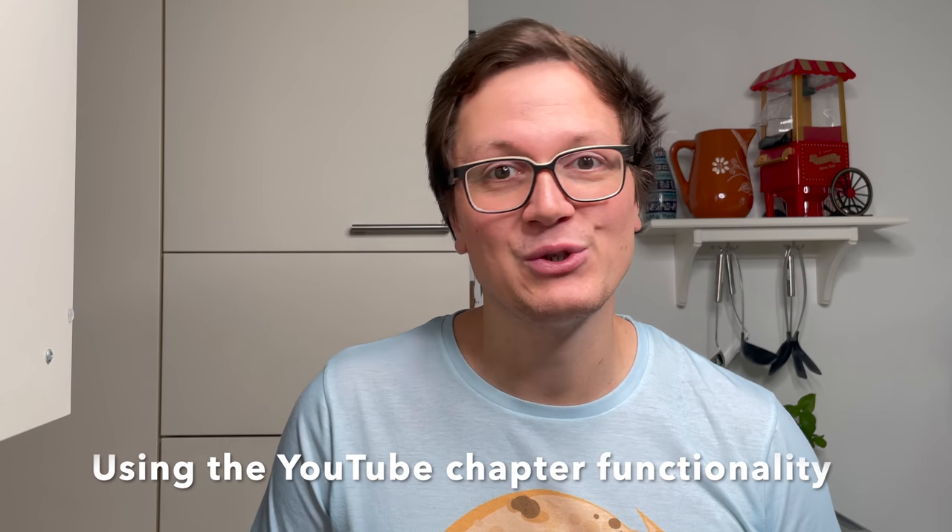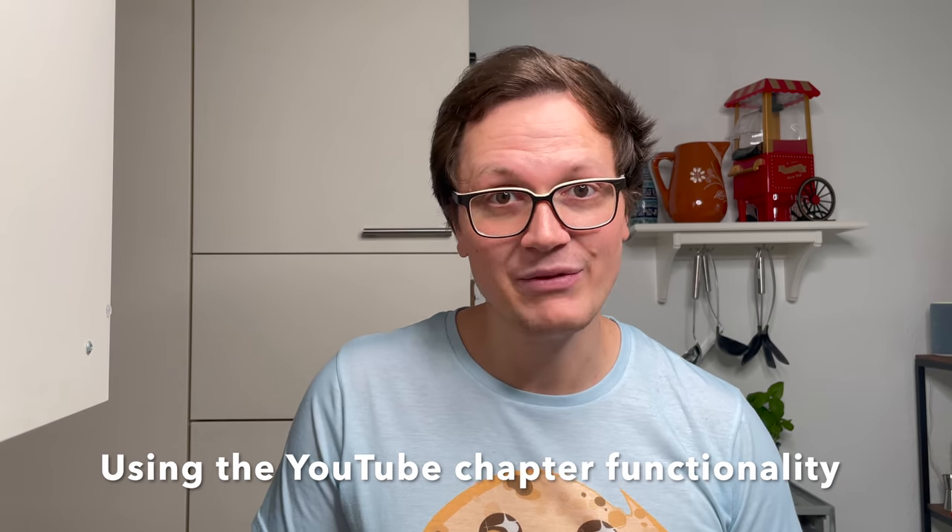I added chapters to this video so that you can easily navigate and skip to the parts that interest you the most. Existing subscribers will know I like to explain the why behind the recipe. This makes following at home a lot easier and increases your chances to nail this bread.